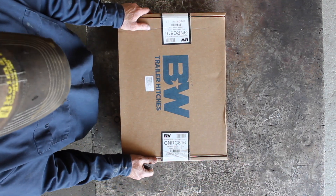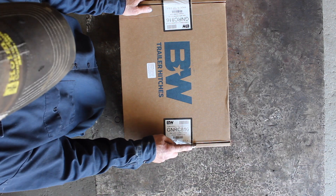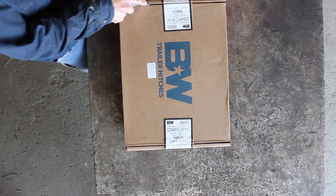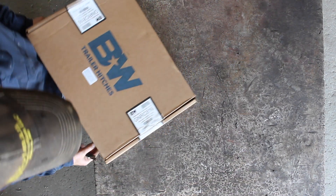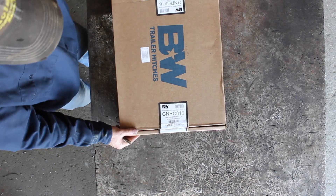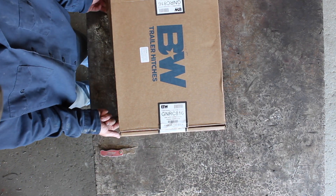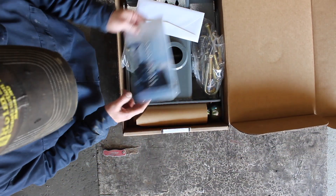Welcome back to the shop, where we're living the runaway American dream, totally unsupervised. We're going to put another B&W hitch in today on a Ford truck. It's quite a bit different from the other one — it's still a gooseneck hitch, but it's made a lot heavier. It's a little more complicated to do.